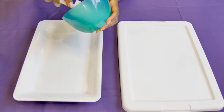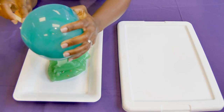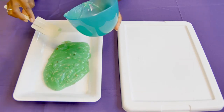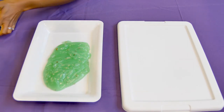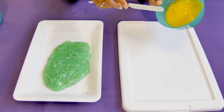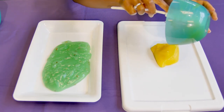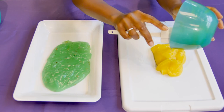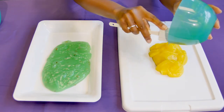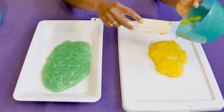Now I'm going to take my pudding and just scoop it onto my tray. Here's my green pistachio pudding. I'll set this to the side and scoop my vanilla pudding onto my other tray. You might notice this isn't a tray you'd typically find in the kitchen, but I wanted to show you that you can use anything — I took this off of a clear container and now I'm using it for my child to play.